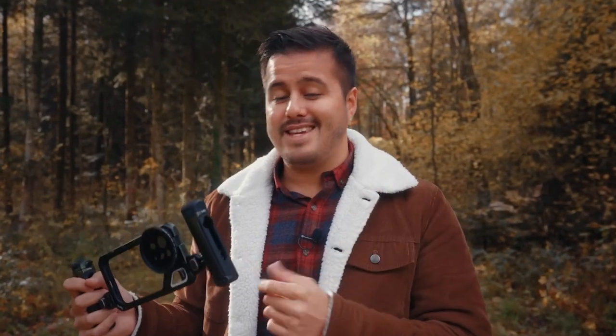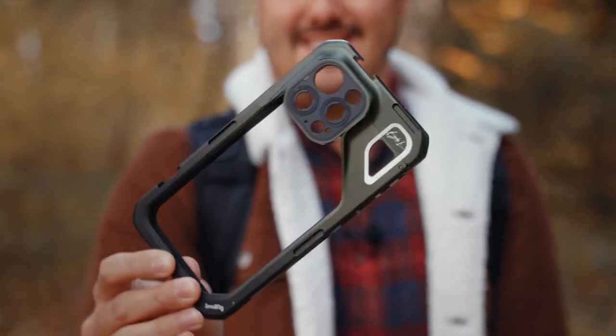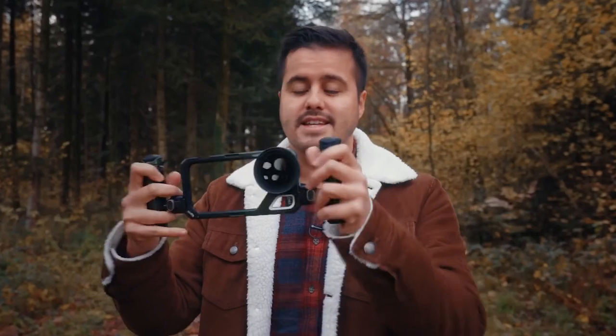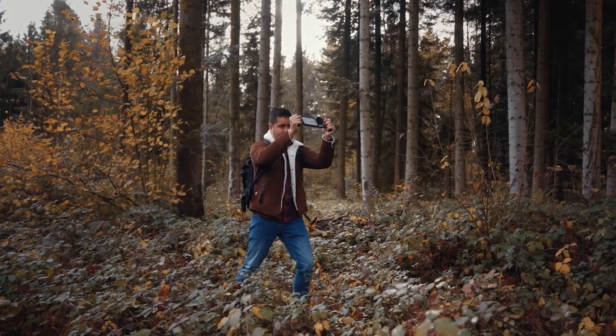The build quality is premium and it's incredibly lightweight, ideal for mobile shooters on the move who prefer to keep their gear as light as possible. It also has a beautiful green and black color combination along with Brandon Lee's signature. The cage includes two grips for setting up dual hand mode, enabling smooth handheld camera movements.